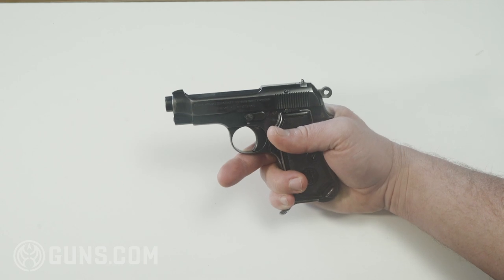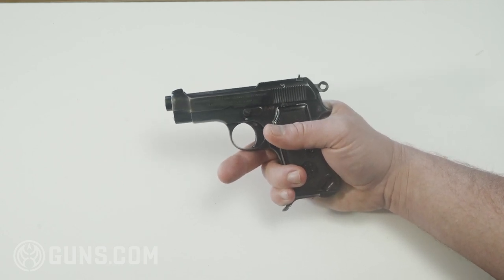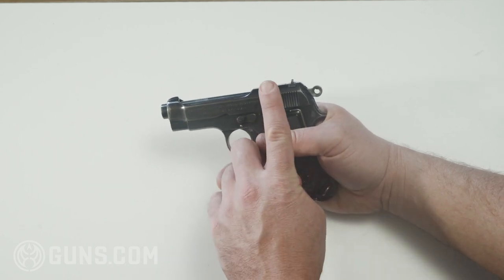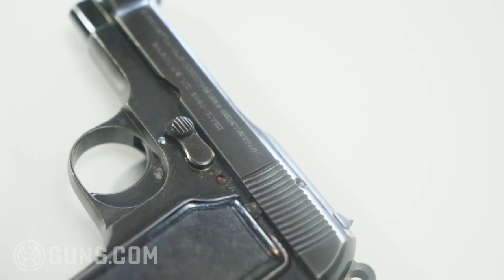Much like the M9, the Beretta M1934 was the result of a military request for a new sidearm. Unlike the M9, the request was by the Italian government. Beretta was pitted against Walther for this contract, and as a result you will see some very rare, very early trial models that have the slide safety on them — that was a request of the Italian government.